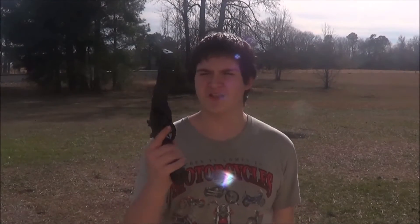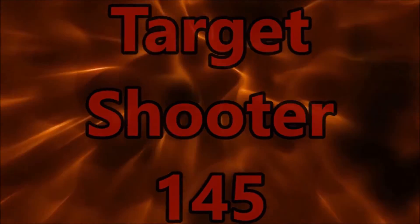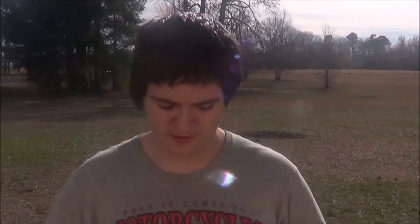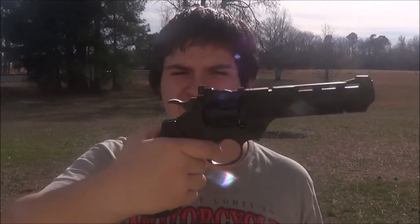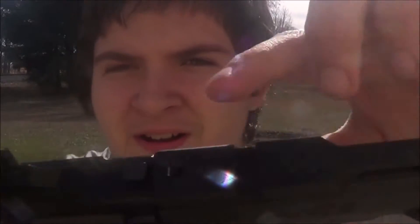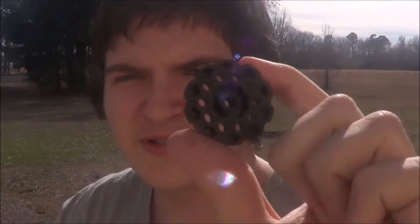Today we got the Crossland Vigilante. How this pistol works — obviously it's a revolver. You've got the hammer and you can pull it back for single action, or you can do double action. There's a button here on the top, and here's your rotary magazine.